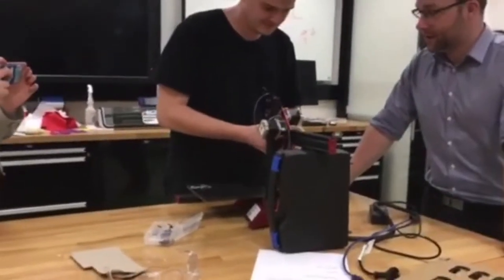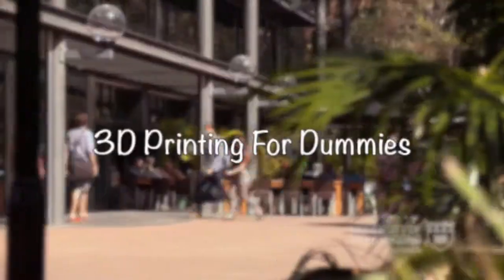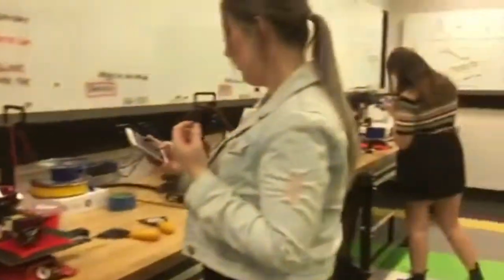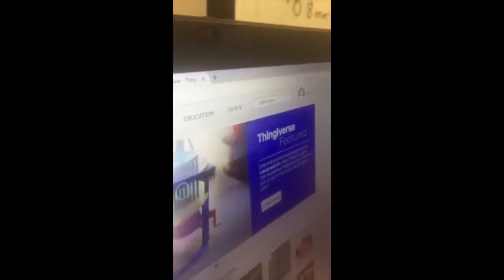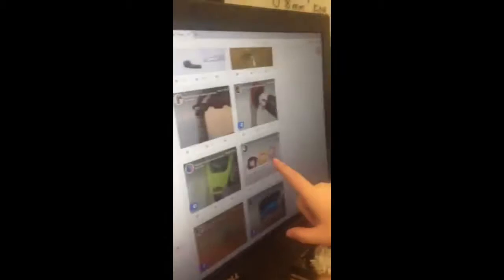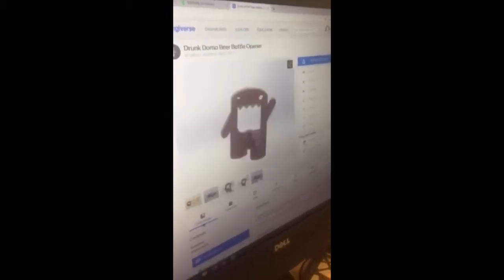This has got to turn into 3D with dummies. Do you want to make a bottle opener? Yeah. I think that one. Here we go.